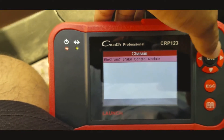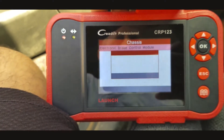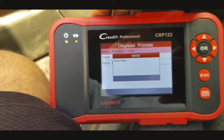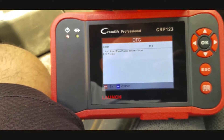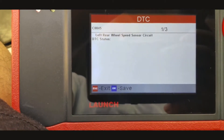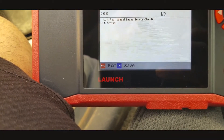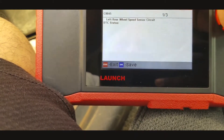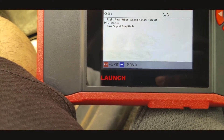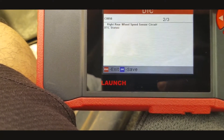So electronic brake control is reading. It's giving me left rear wheel speed sensor circuit DTC status, and C0055 right rear wheel speed sensor and right rear wheel speed sensor low signal.